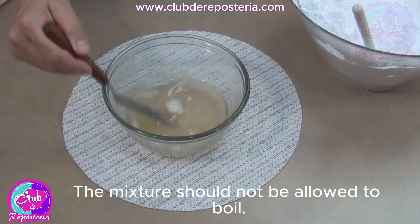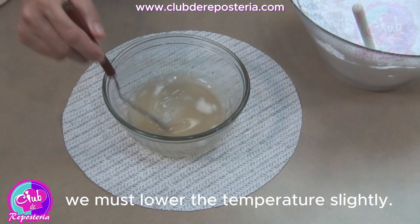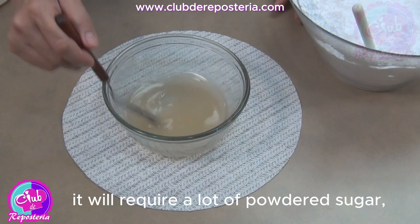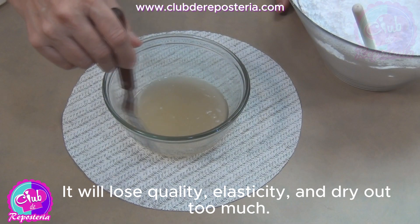The mixture should not be allowed to boil — it should not be overheated. If it gets too hot, we must lower the temperature slightly or wait for it to cool to room temperature. If the mixture gets too hot, it will require a lot of powdered sugar, which will unbalance the mixture. It will lose quality, elasticity, and dry out too much.